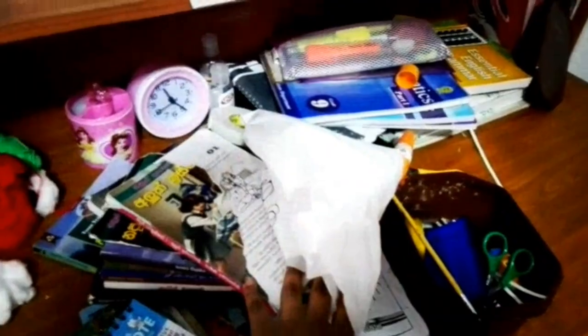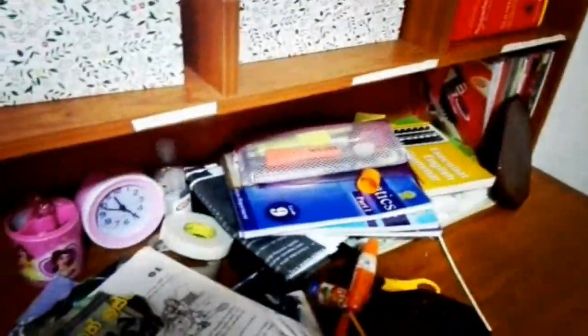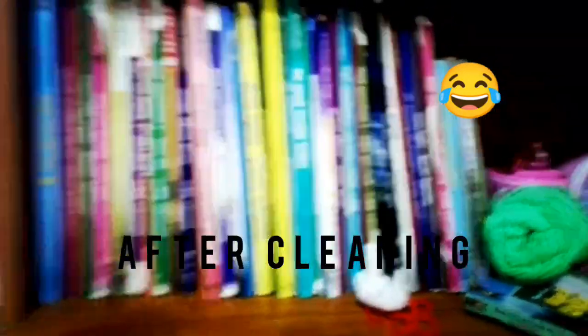These are some of my reading books, and scissors, glue, staplers, and wool are here. I'm going to keep them neatly also. This is the way I have kept my reading books.